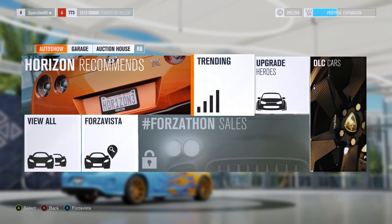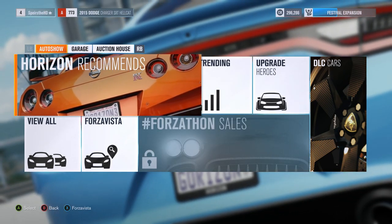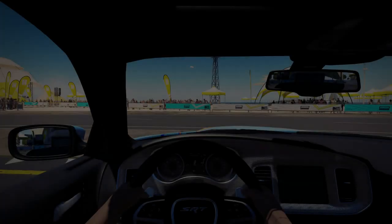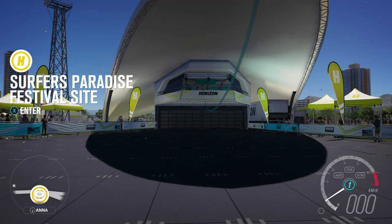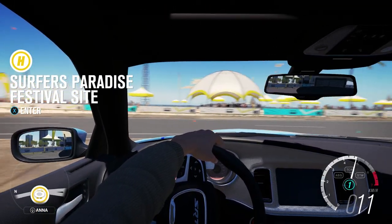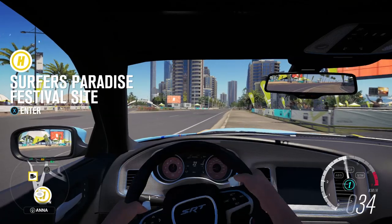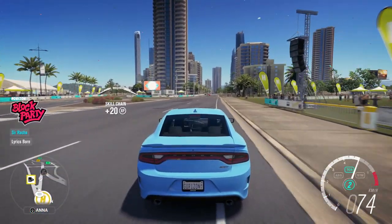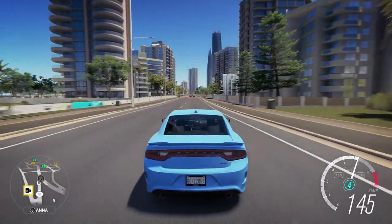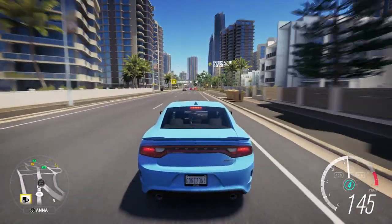We're going to try and modify this thing, but we're going to take it for a little drive first — that's what we used to do in Forza Horizon 2 videos. Just buy a car, get in it, and take it for a drive. Here it is, baby. Look at that. That thing looks ridiculous — look at that paint job. I would actually consider doing that to my car, just so people are like, what was that guy thinking?